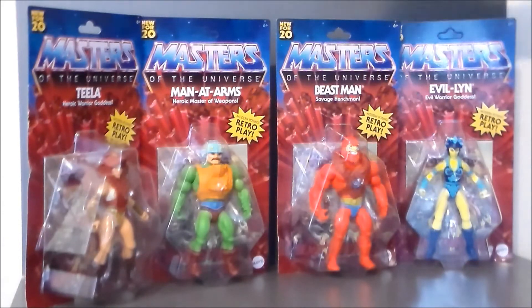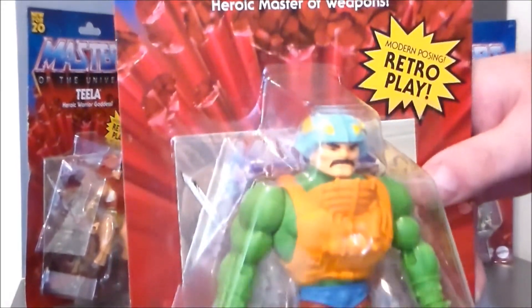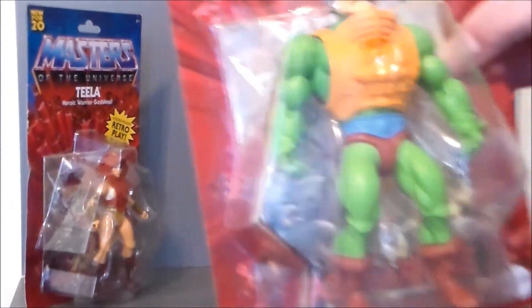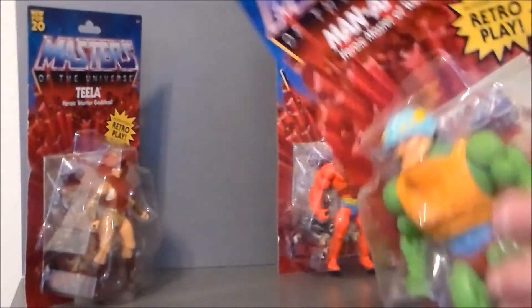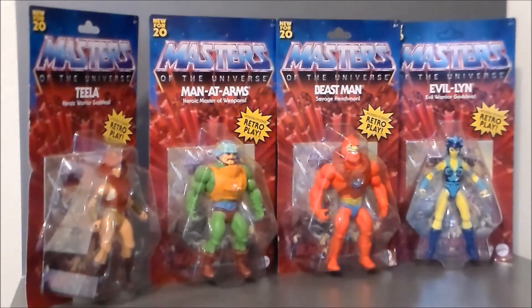And then we've got Man-at-Arms. He is also very similar to what we had back in the day. The big difference is he's got his mustache, which he did not have on the toy — he had that in the old cartoon. Personally, I like him better with the mustache. I think that is pretty cool, and I think that's his big difference on the sculpt. Definitely very cool.